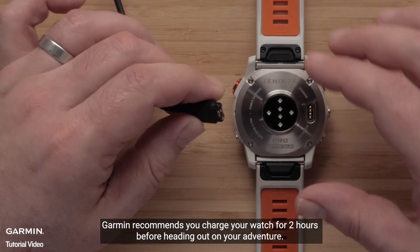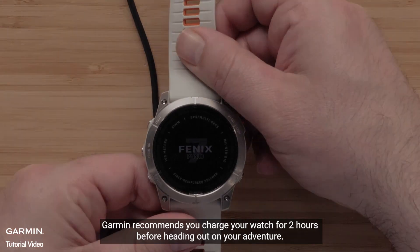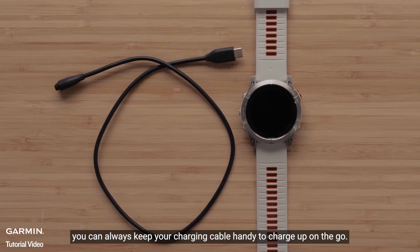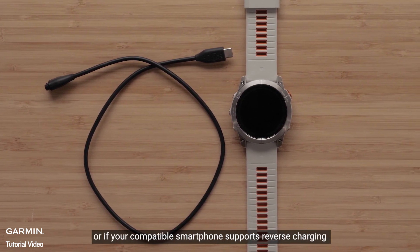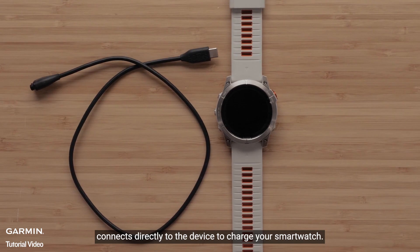Garmin recommends you charge your watch for two hours before heading out on your adventure. Pro tip: for longer adventures you can always keep your charging cable handy to charge up on the go. You can even use a UL licensed power bank, or if your compatible smartphone supports reverse charging, connect directly to the device to charge your smartwatch.